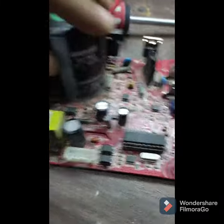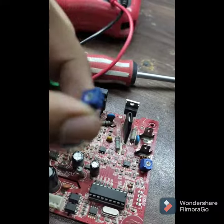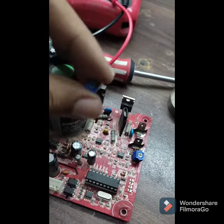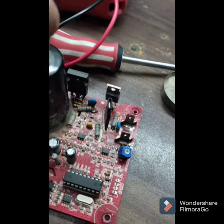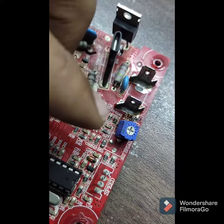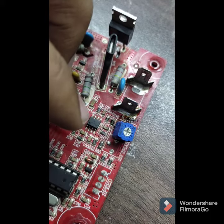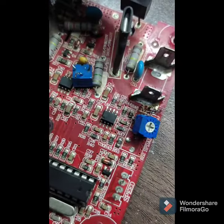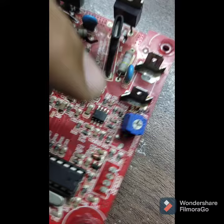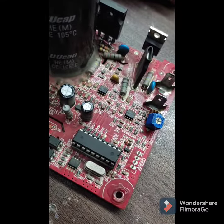We checked it out and this variable resistor was faulty — it was not good. It is a 3362. We had to change multiple components: we changed the SMD resistors of 1k, 100k, and 10k, and we also changed this IC, its number is LM358. This is a very common issue that users normally face.